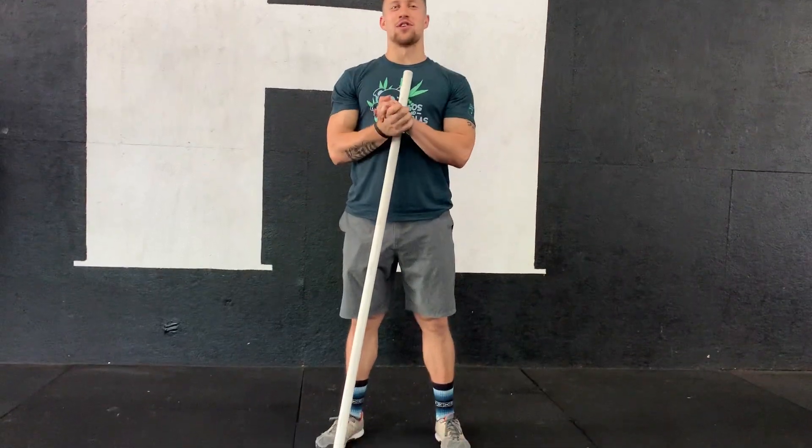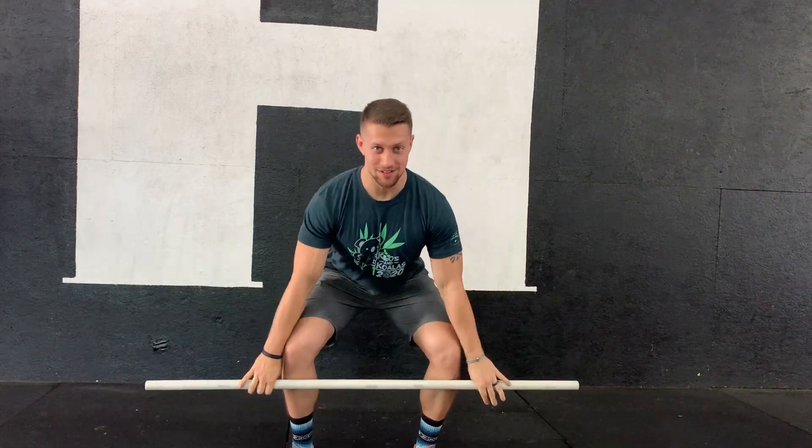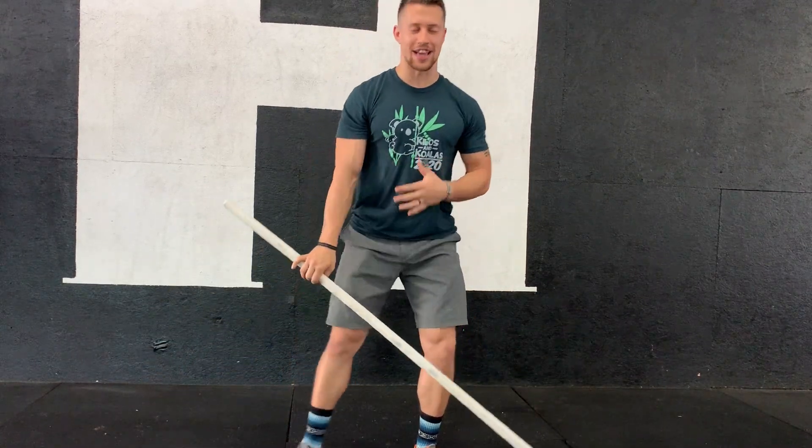Alright guys, so we're obviously asking you all for some technique videos to see what we're working with. We've got a lot of videos that are kind of straight on, head-on, which is awesome — it's great — but I can't really see a whole lot of your body.